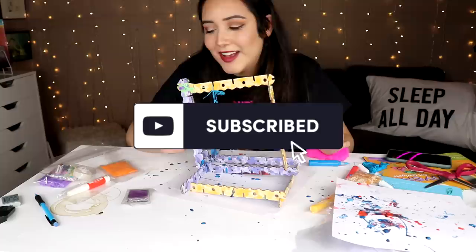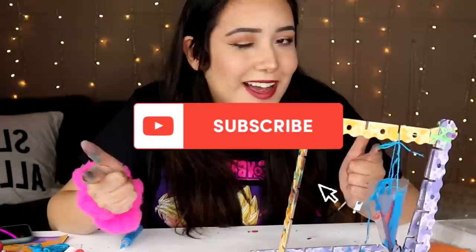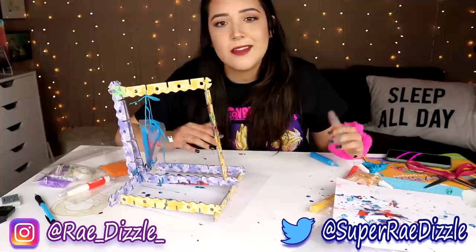Thank you guys so much again for watching. If you guys like this, I might turn it into a series. Don't forget to hit the subscribe button if you're new here. Hi, what's up? How's it going? If you're old here, don't forget to turn on the notification bell. If you want to see my artwork, head on over to my Instagram. Of course, I have my TikTok. Thank you so much again for watching and I will see you next video. Bye!